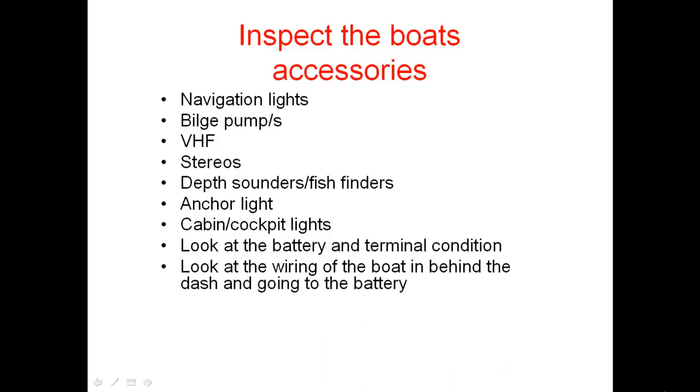Look at the wiring of the boat behind the dashboard and around the battery. If it's a big bird's nest behind the dashboard with wires going everywhere, that tells you it hasn't been wired by a professional, or the person working on it doesn't know what they're doing. Make sure everything is nice and tidy, going to bus bars or isolated bus bars, and not using chocolate block or twisty connections that normal automotive or household electricians use.